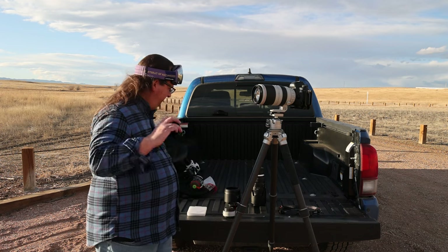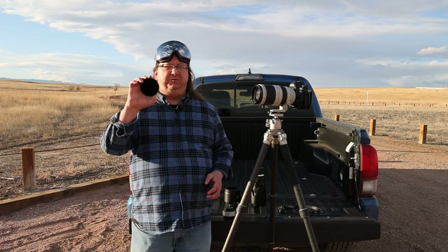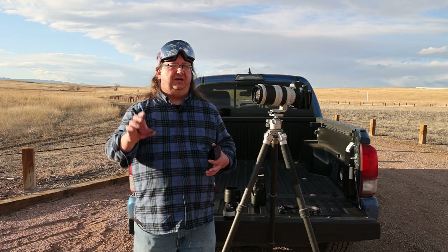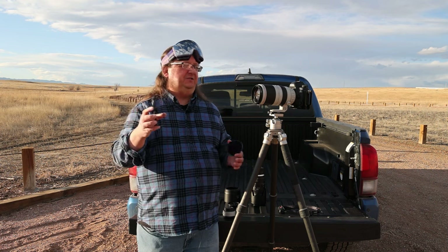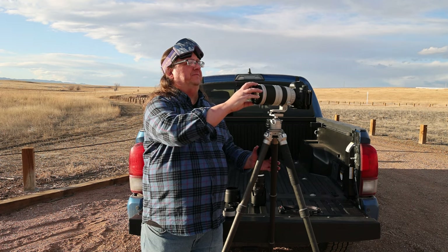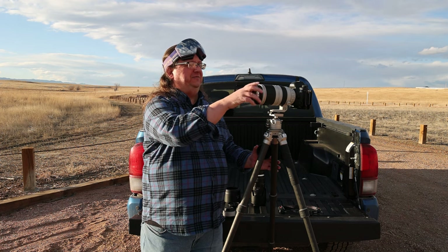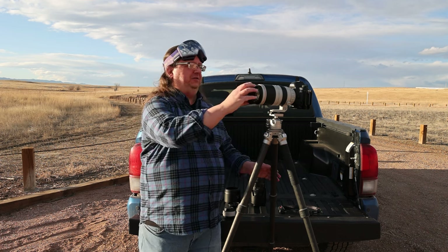Before I put the filter on, because this is an 82 millimeter filter, I have 77 millimeter threads at the end of the lens. I have a 77 to 82 step-up ring adapter, so that goes on here first on the front of the lens. And then the filter goes on.